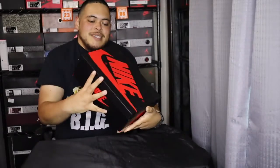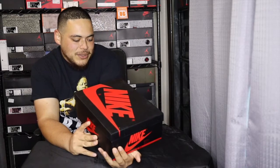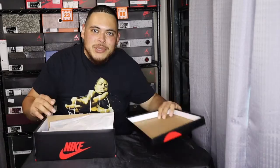So as you can see by the tag, it is the Air Jordan One Retro High OG. The colorway reads white, black, University Blue — as you guessed it, it's the University Blue Jordan Ones.